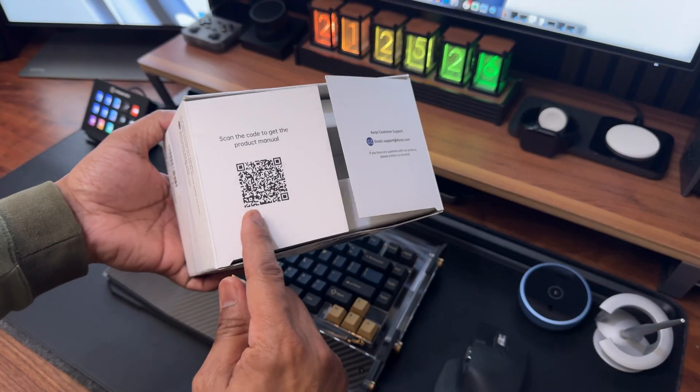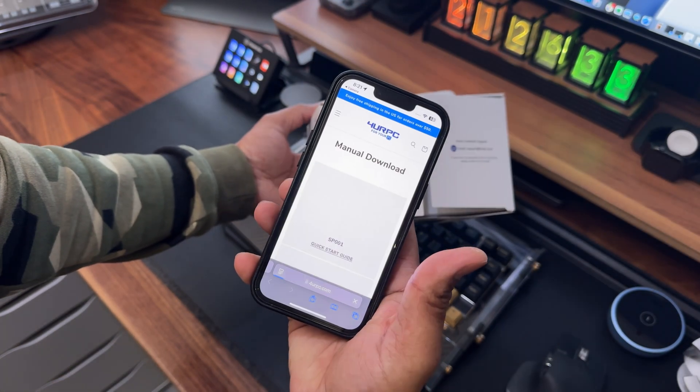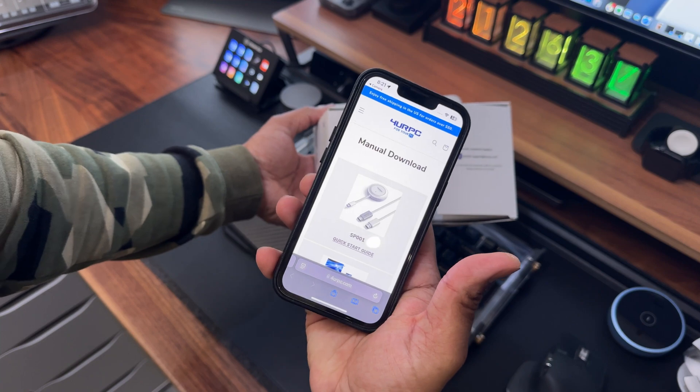A quick note — you don't get any paper manuals. Instead, you need to scan the QR code on the inside of the box, which will then take you to an online manual.